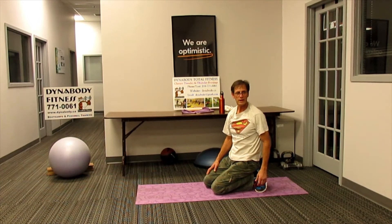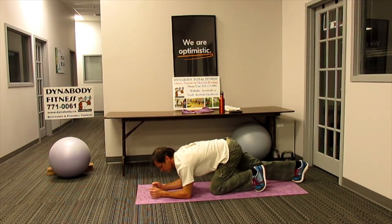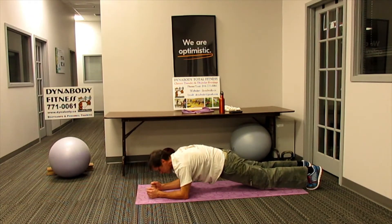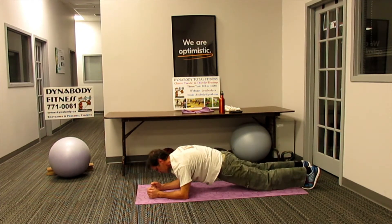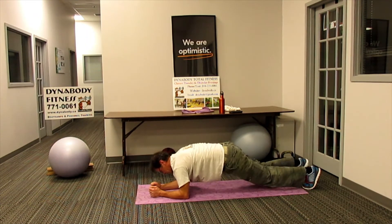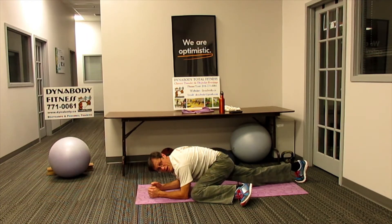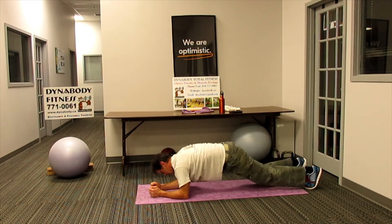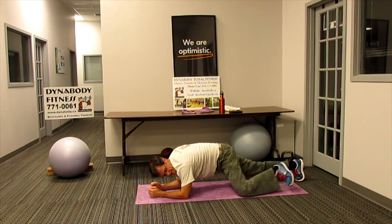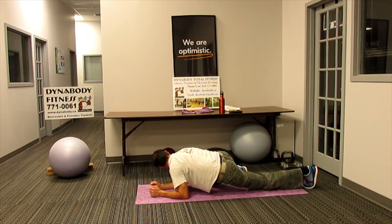Spiderman elbow plank. I think we might have missed this one on the last round — we're not going to miss it this time. So we're in elbow plank. From there, bring the knee to the elbow and then back, and alternate to the other side and back. Just like the Spiderman push-up, just that we're on our elbows.